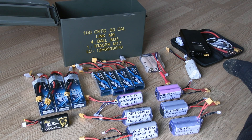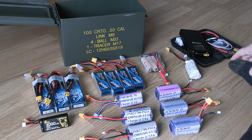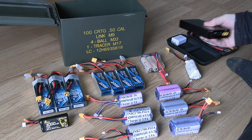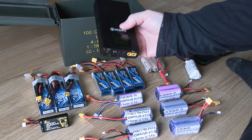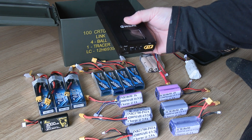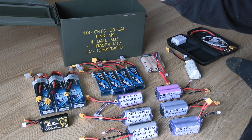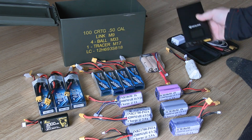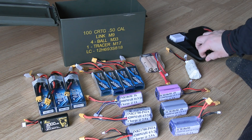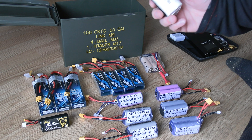Hey everybody, how's it going? It's cold and miserable outside, so I figured I'd show you what I'm using for batteries for my planes since I've gotten back into FPV and flying model airplanes. First thing: get yourself a spot welder. I just got this Sequre spot welder the other day, already made a few battery packs with it — oh my god, makes life so much easier and does such a professional job. They're amazing.